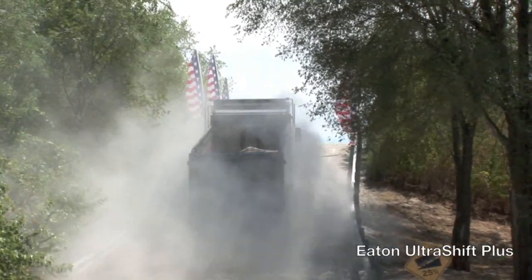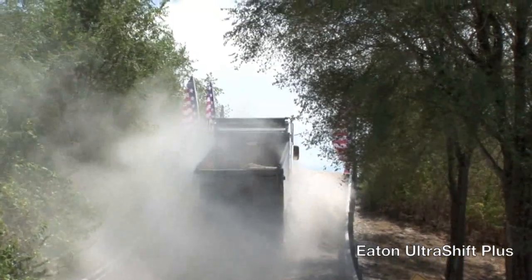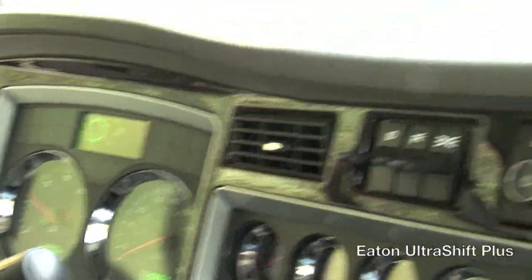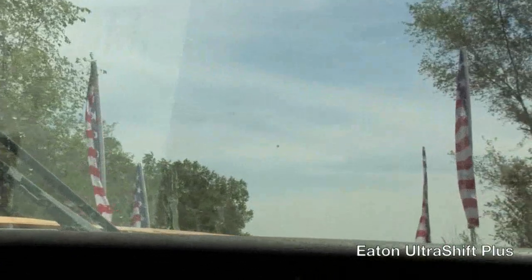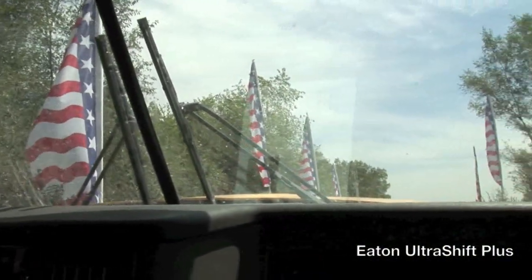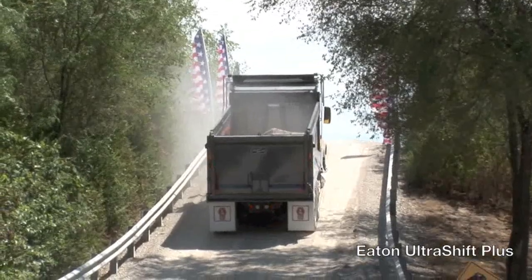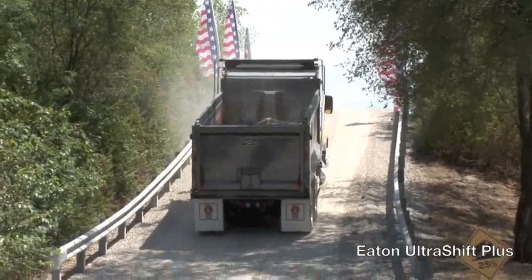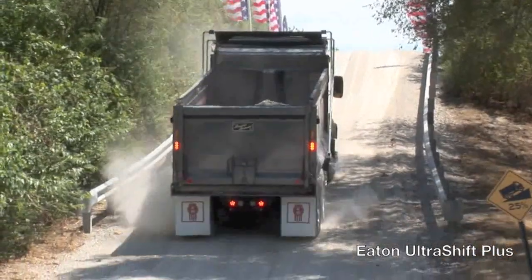We'll get about 70% of the way up this 25% grade and I'll bring it to a stop. I will not add any throttle and I'll take my foot off the brake. The hill assist should hold it. So here we go while the brake is holding it — three seconds goes by, and you've got to catch it with the brake.